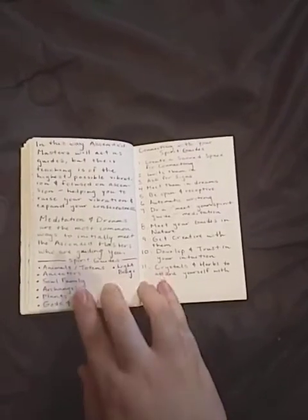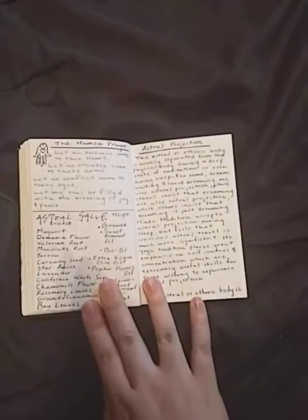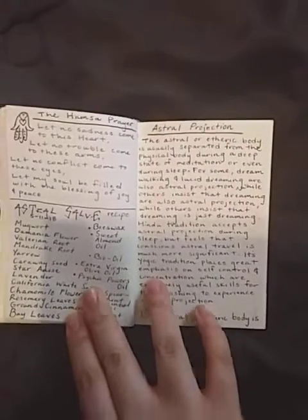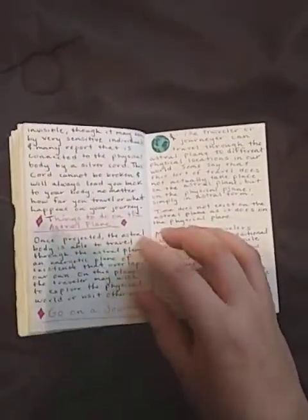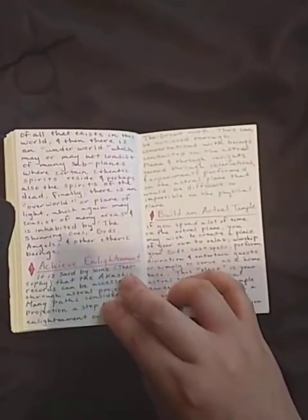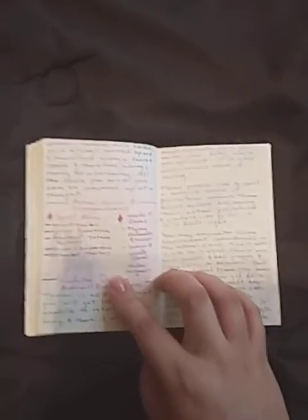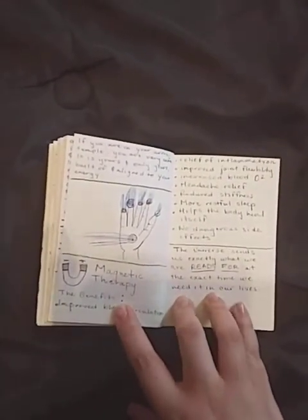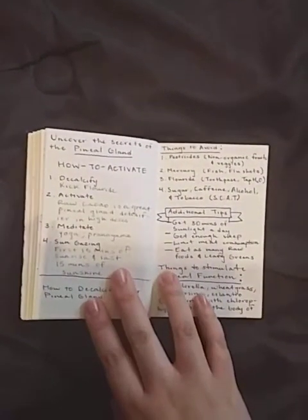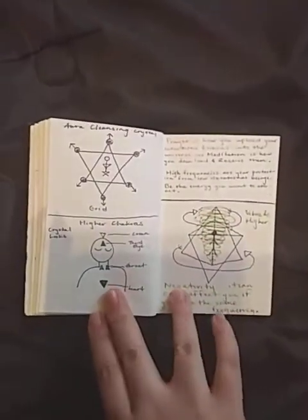More information about spirit guides — different types and how to connect with them. Talking about the evil eye and signs of it. Astral projection — a little prayer, my astral salve recipe, things to do on the astral plane, building an astral temple, astral magic, astral travel allies, and safety during astral projection. Using magnets for energy healing and how that affects our auras. How to decalcify the pineal gland, activate it, tips dealing with the pineal gland and spirituality and energy healing, and how to protect your pineal gland. Another crystal grid.